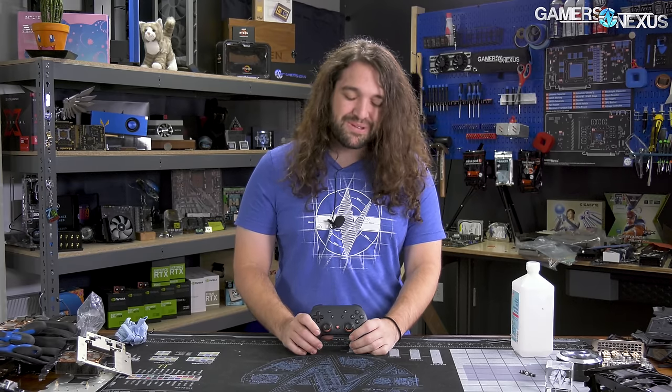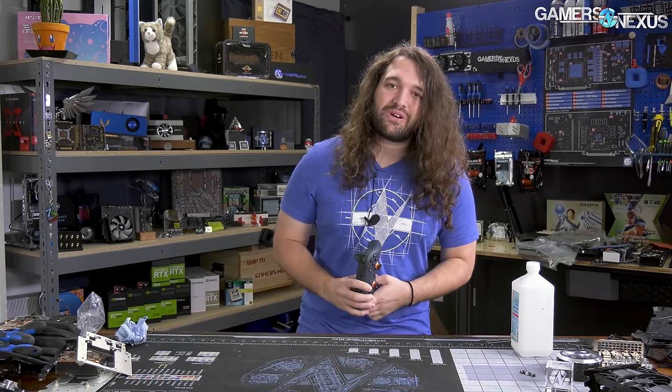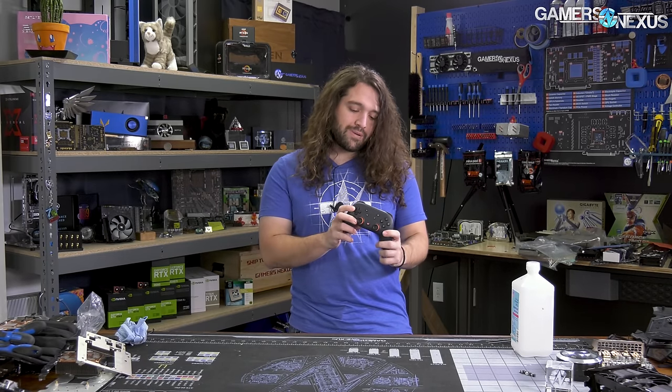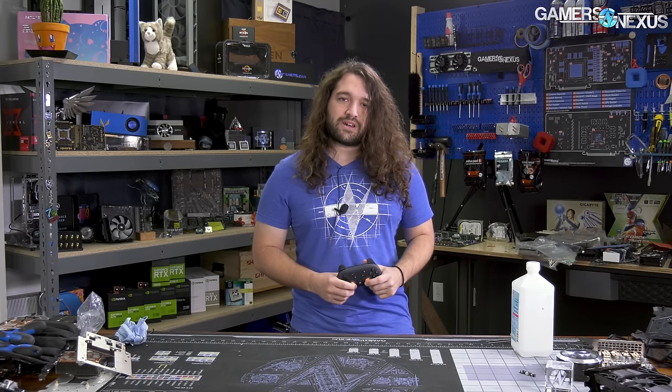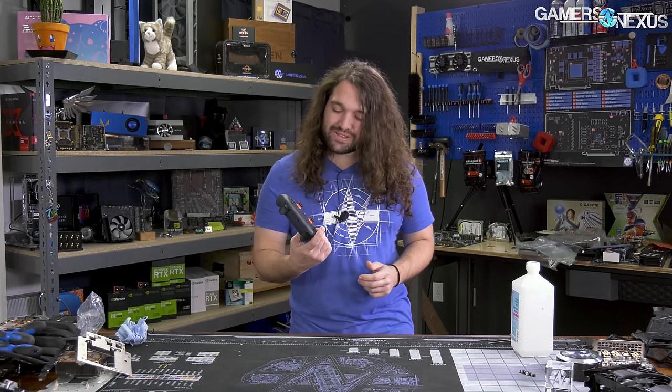Hey everyone, Google Stadia that we paid $130 for is not working, so we're going to take the controller apart while we wait for it to work. It's been the most frustrating product setup we've been through in probably quite a while. This is mostly going to be a teardown of the new Google Stadia controller, so let's get into it.